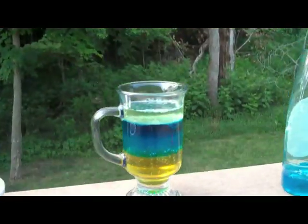I used blue water and blue dish soap. I would advise making different colors. But if you look here, it's got honey, soap, water, and oil. And that is how you do the liquid tower.